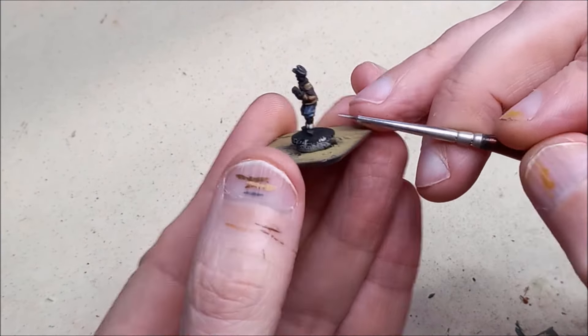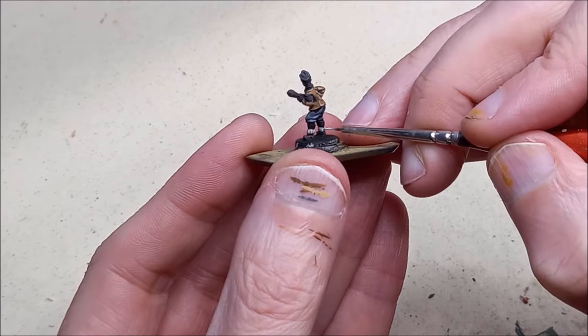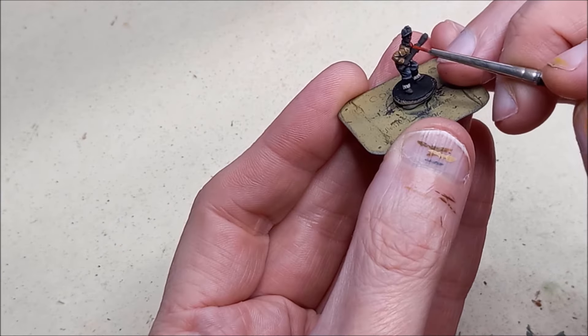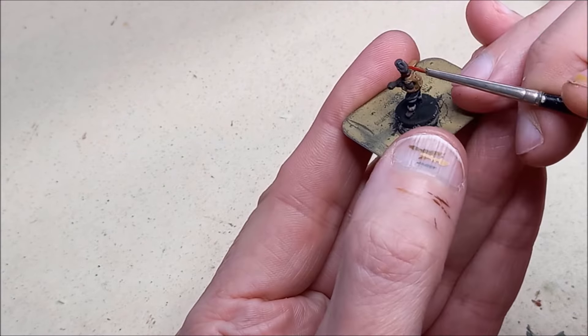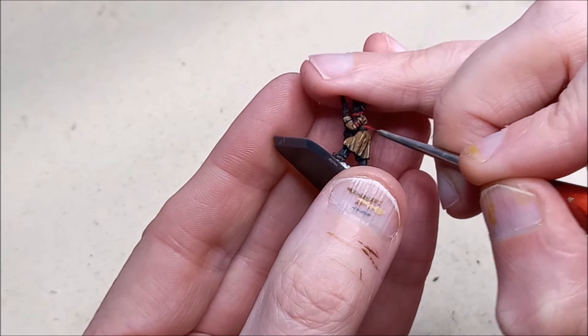Some of the figures have socks and I've used Green Grey with a highlight of Deck Tan for this. You can also use that colour on the scarves. You can see I've also used reds and blues and other complementary colours to add variety to the palette already on the figure.